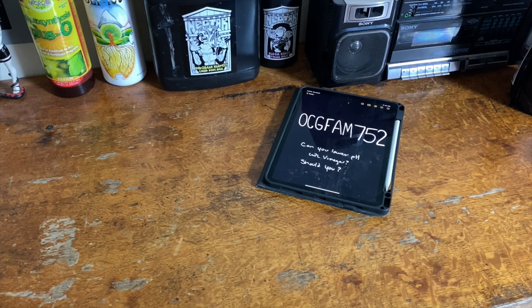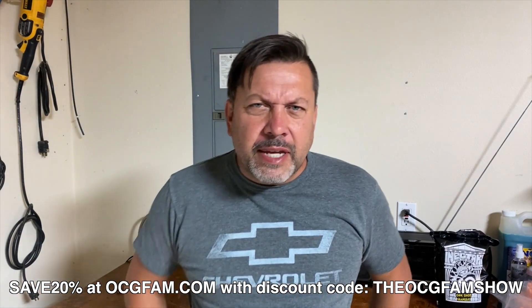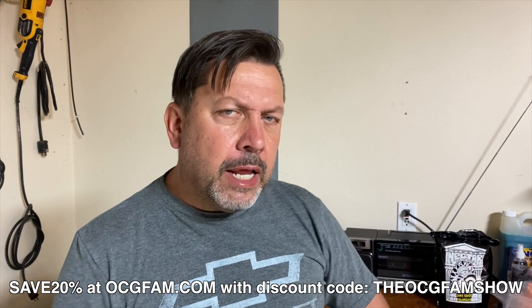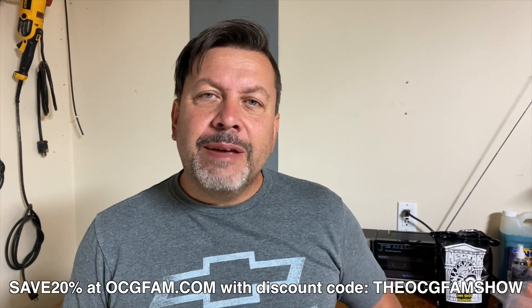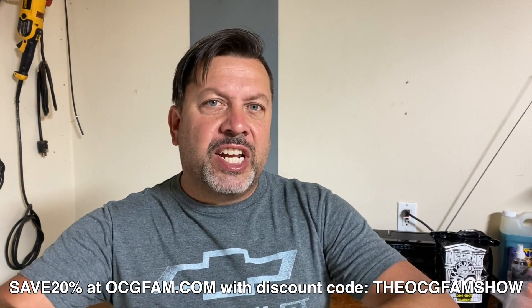It's the OCG Fam Show. Can you, would you, and should you use vinegar to lower pH in your nectar for the guys to grow? Let's talk about it. Hey there, Bob from Oregon's Costa Gardner. Been a little under the weather, sorry. Back at it. Welcome to the OCG Fam Show to you, my YouTube buddies. What's going on? Let me know in the comments and we'll talk about it after the show. Right now let's just get into the show.